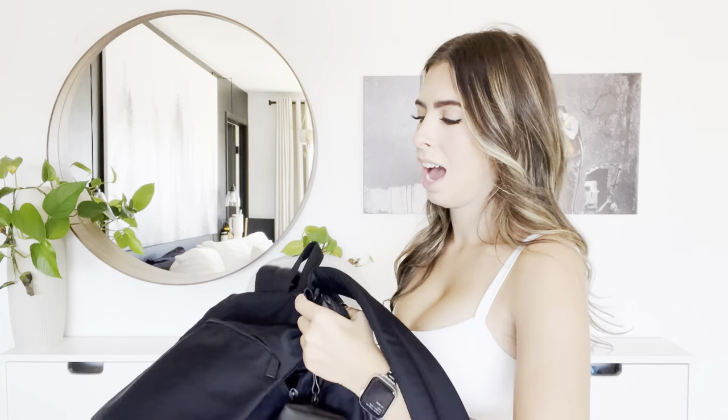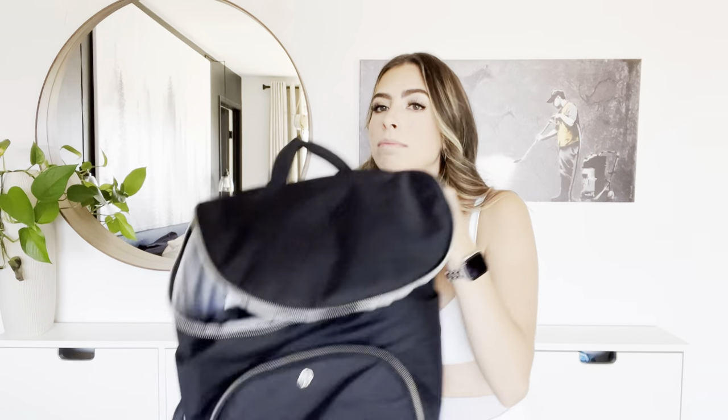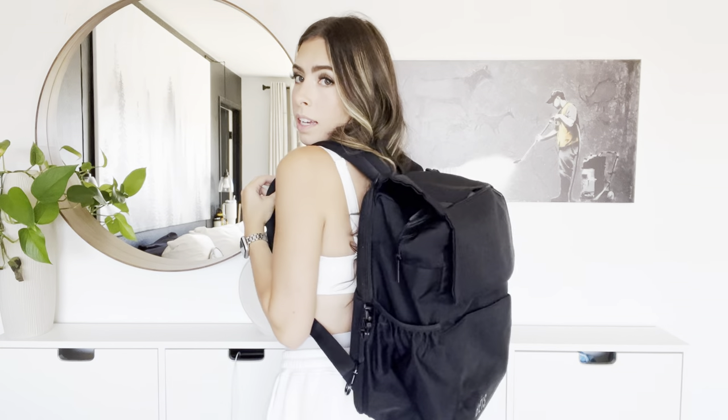Now for pros: this bag is huge. Holding it up next to the Lululemon bag, it's noticeably bigger. I'm about five-two, and when it's full it's a big bag on me, but that is a pro if you want this to be the one bag for you and your baby — it does fit a lot of stuff.